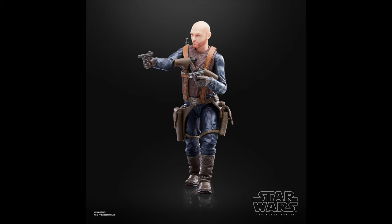Next up, we have Season 1 Migs Mayfeld. This one is a great figure — definitely the best version of Migs Mayfeld we have. I just really hope we get more of him in the show. I love the character, and I just like to see more of him, especially in this outfit, because his outfit is pretty cool.